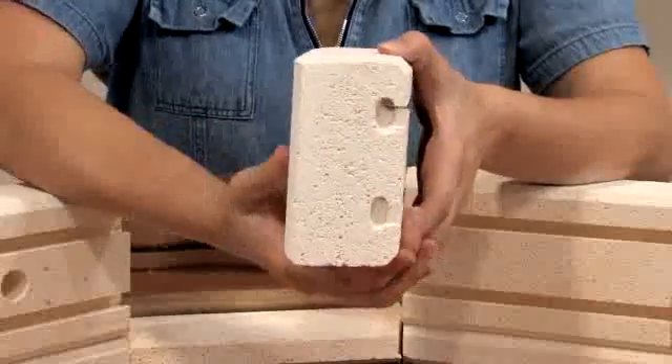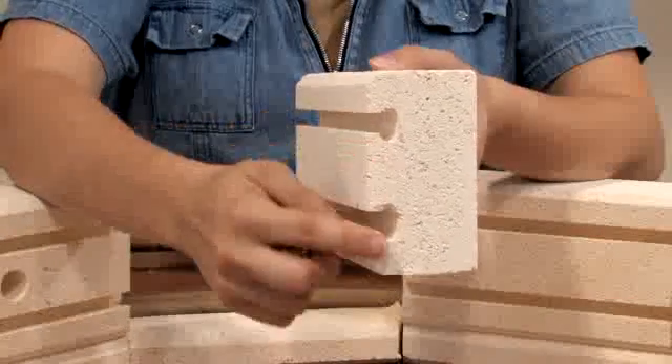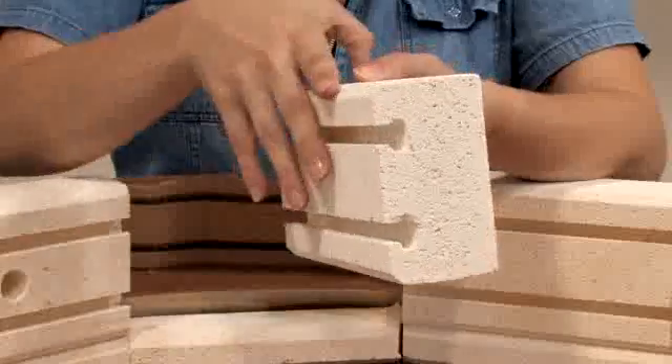It is possible to put the brick in upside down. If you look at the brick edgewise, you will see that the top part of the groove is not quite as deep as the bottom part of the groove.